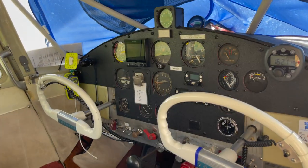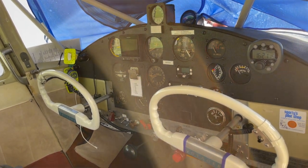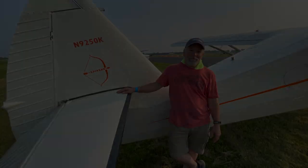If you want to learn more about the Stinson, I have a video that details all of the Stinsons from the straight 108s all the way up to the dash 3s on freedomfixer_flying. Thanks, you guys — see you in the next section.